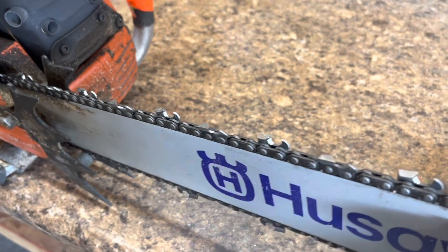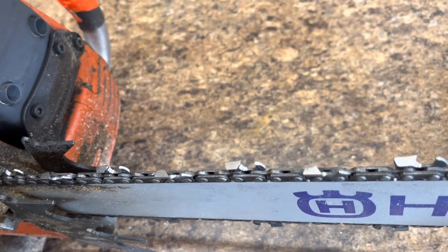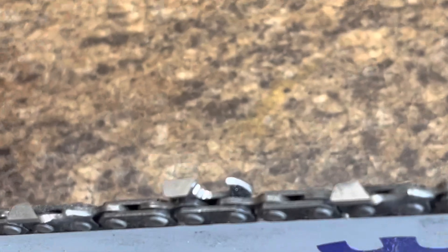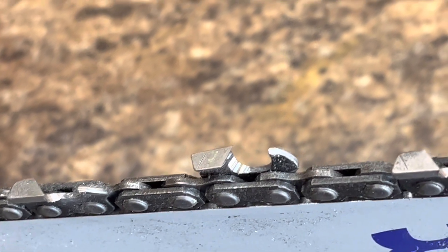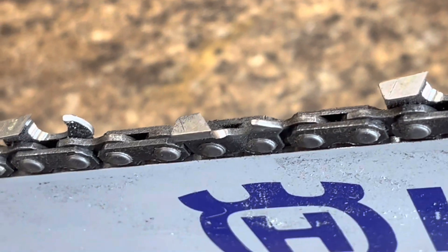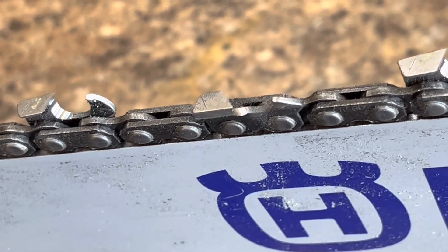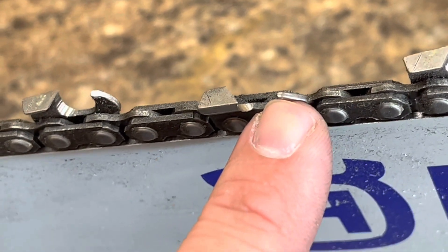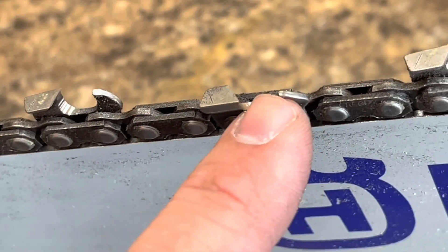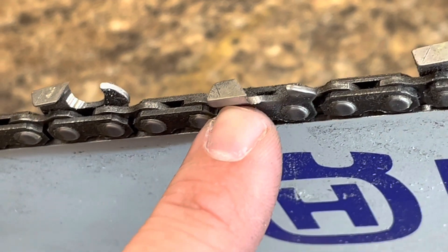Let's see if I can tell the difference here. You can tell that I got the — there it goes — that I filed that raker. That is what it started at. See the difference? This one's a little flatter on the point than what this one is. What your raker does is not only kind of clean out the groove from tooth to tooth, but it also controls how much your tooth is going to cut.